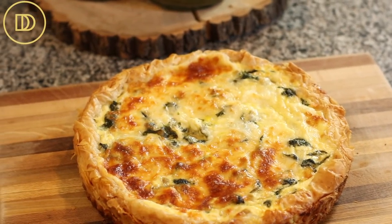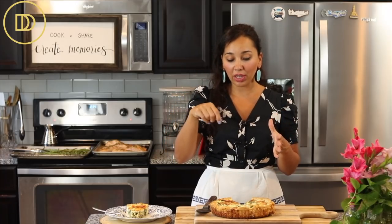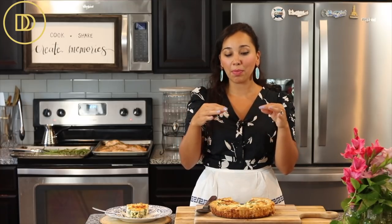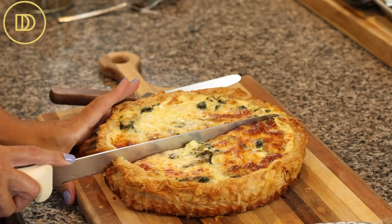The tart was ready in 45 minutes. You do have to let it cool for at least 15 to 20 minutes, otherwise it will fall apart when you go to serve it — it needs to set. Then carefully separate it from the tart pan using a butter knife, because the milk and cream can seep out and cause it to stick. Loosen it up carefully, then take it out and place it on a cutting board or serving dish.